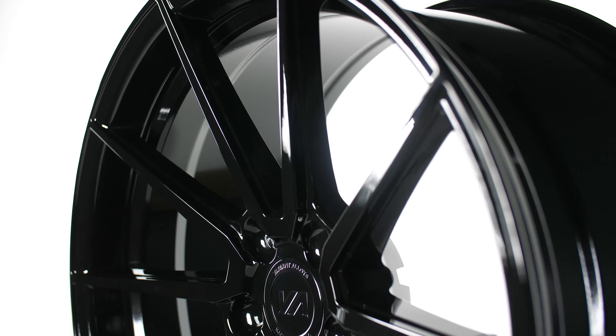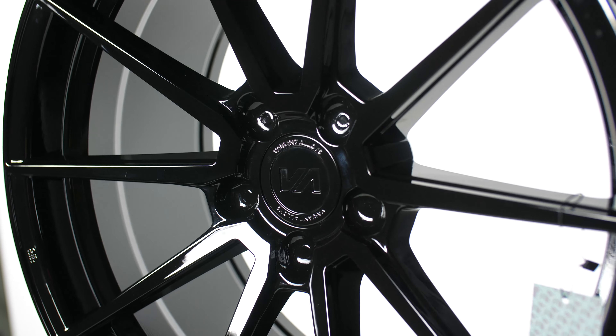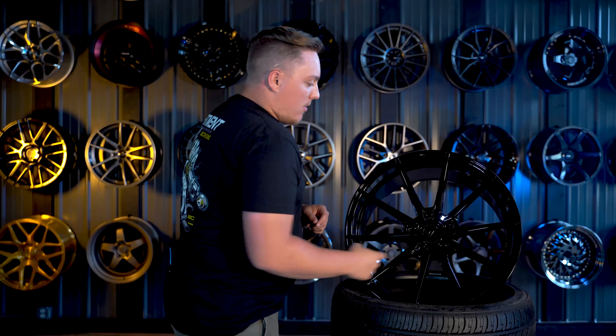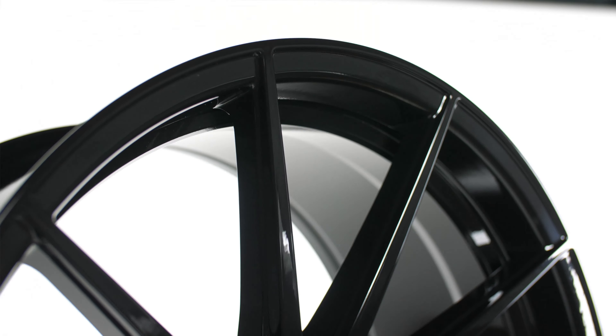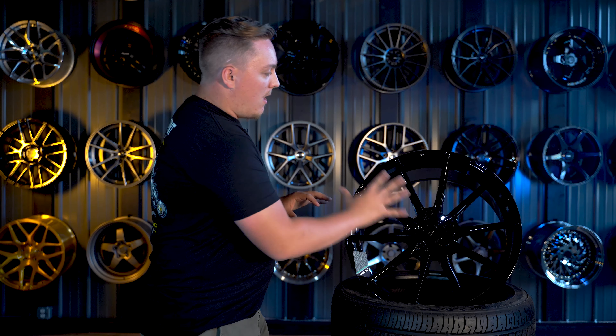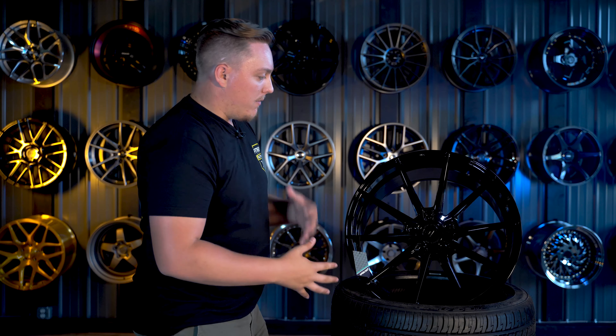The Argon is a 10-spoke design, which could technically be classified as a split 5-spoke depending on which way you look at it, with the way the spokes join together near the base where the lugs are. We also see a step design coming into play right behind the spokes, which is a nice touch because it gives a bit of depth and separation to the wheel. Without that separation you'd just have these big long spokes, which would get a little bland, but the step design gives it a nice flare.